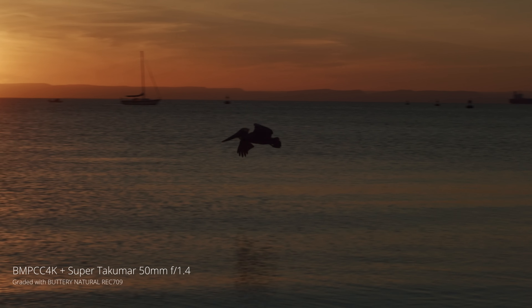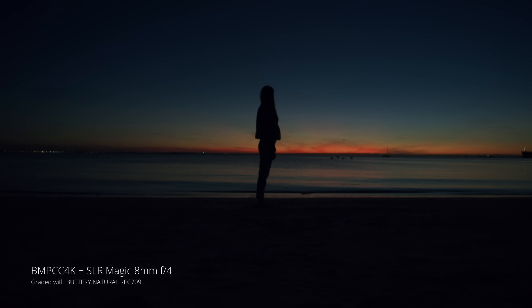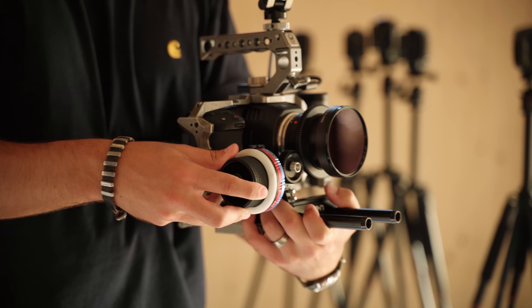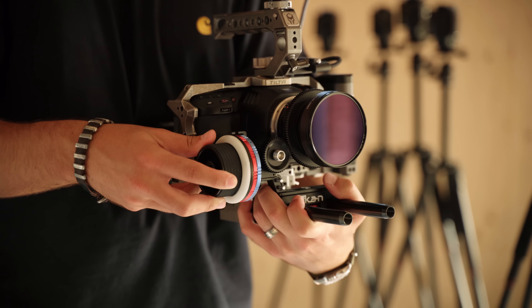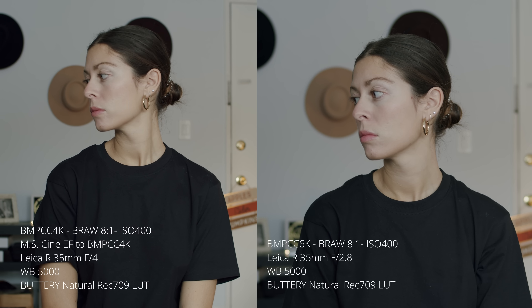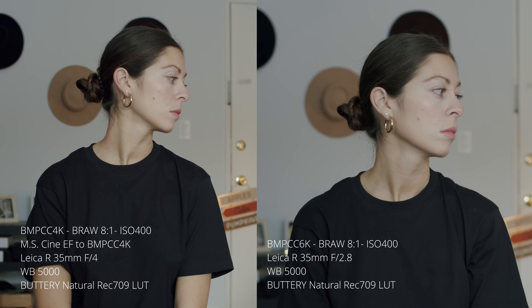Hey guys, Matteo here. Welcome back to a new video. Today I want to talk about the difference between the Pocket 4K and the Blackmagic Pocket 6K. I want to tell you why I think the Pocket 6K is a much better camera for a new filmmaker, for an up-and-coming filmmaker entering the market right now. Let's start with the Pocket 6K versus Pocket 4K and why I think you should jump on the Pocket 6K.